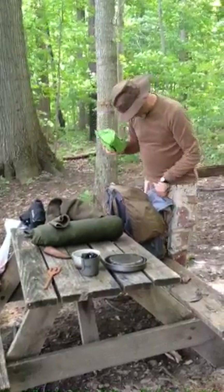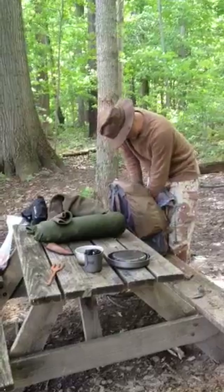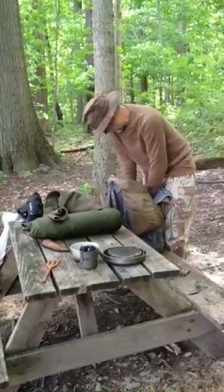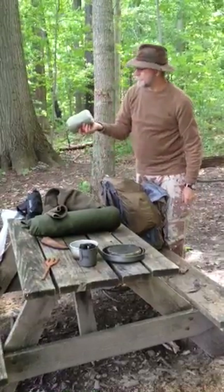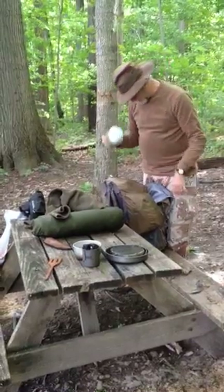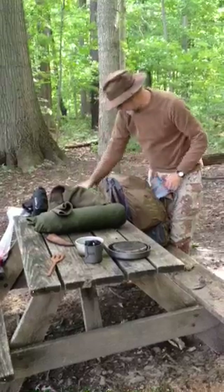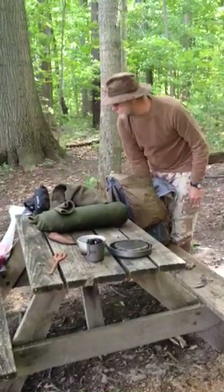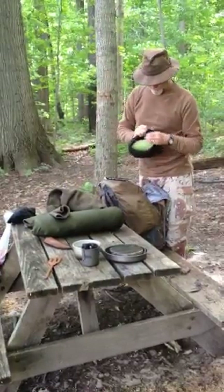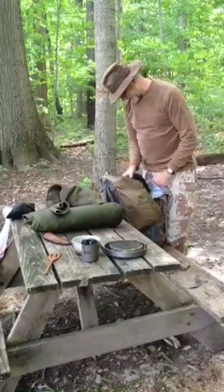That's my raincoat that I didn't use. That's my Sole Escape bivvy that I didn't use either. This is my little pillow — when I'm sleeping in my hammock I like a sock head, so I put my pillow in there and it makes it rest back.